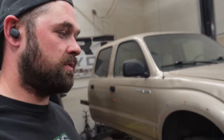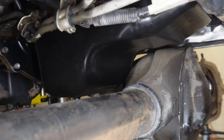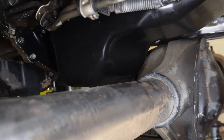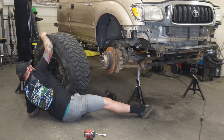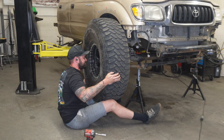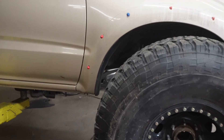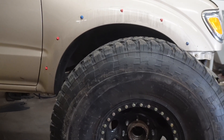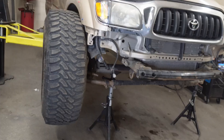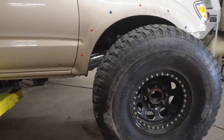We've got the axle roughed in where I think it's going to have to go. Our limitations here are the differential hitting the frame for up travel, and we have the axle as far back towards the rear of the vehicle as we can before we run into interference issues with the oil pan. The next order of business is to put a 40-inch tire into the wheel well and mount it up to the axle so we can get an idea of how it's going to look and the clearance. I'd like to go back just a little bit — pop it back a half an inch — to center the tire up in that wheel well. It looks like we have a little bit of room on the back to work with.